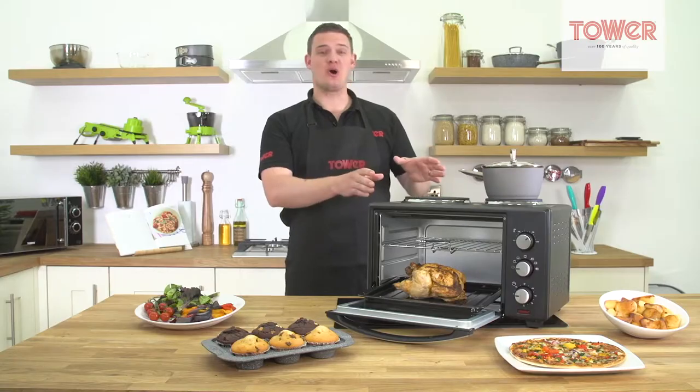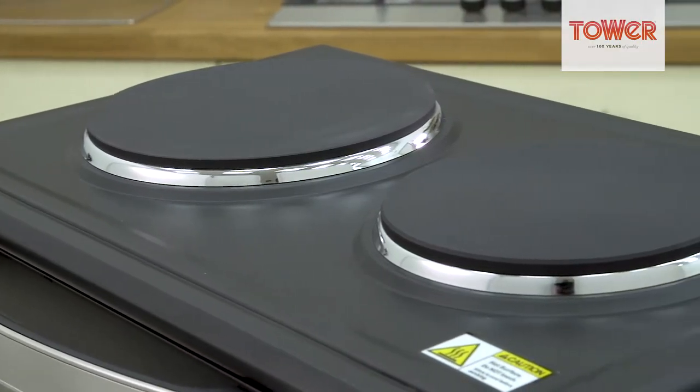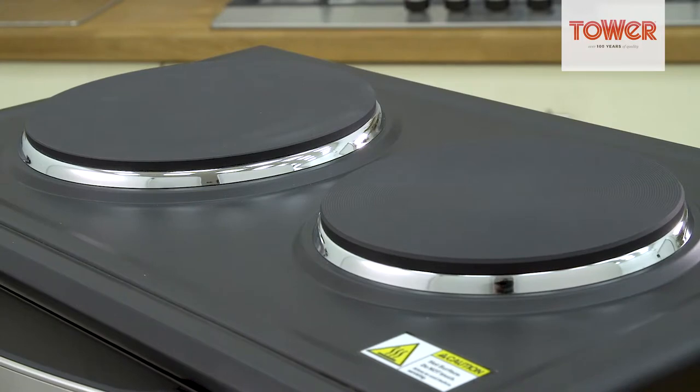The added dual hotplates allows you to steam, boil, sauté and fry your food, making this mini oven extremely versatile.